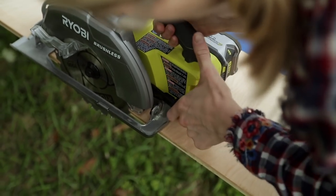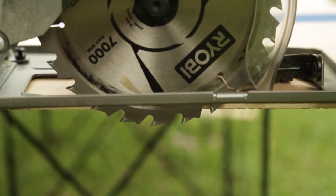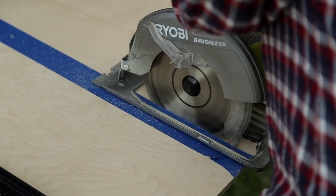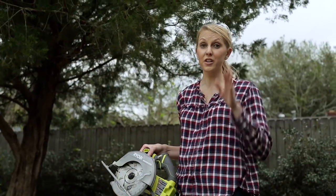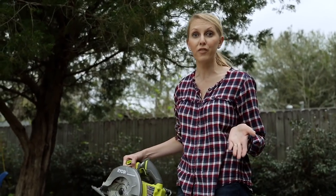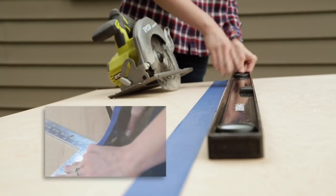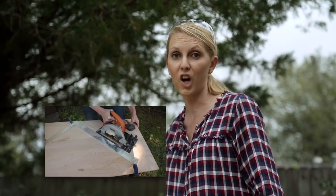One more tip about cutting: before plugging in your circular saw, first set the depth of the blade. Having the blade set just below the material will make cutting safer and more productive. Now I've been using a circular saw for years, so I'm pretty comfortable cutting a straight line without a guide, but if you'd prefer a guide, all you need is a straight edge like a level or a nice piece of lumber — clamp it to either side of your board, then push up against it with the saw as you're cutting, and you'll always get a straight line.